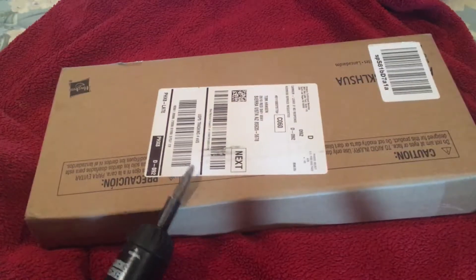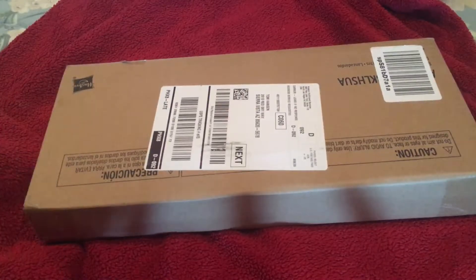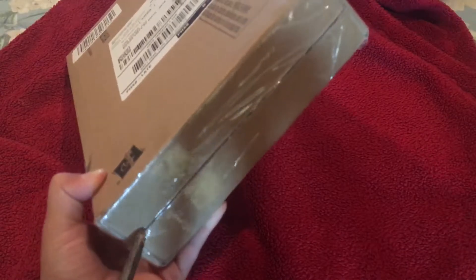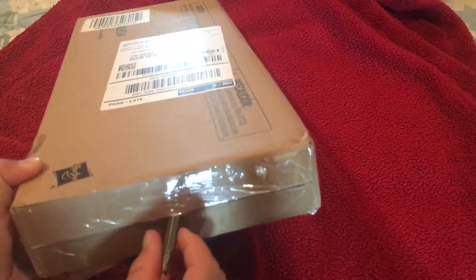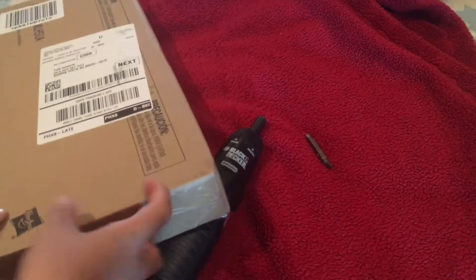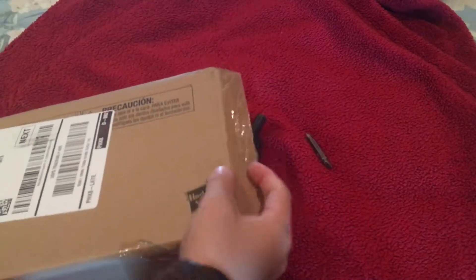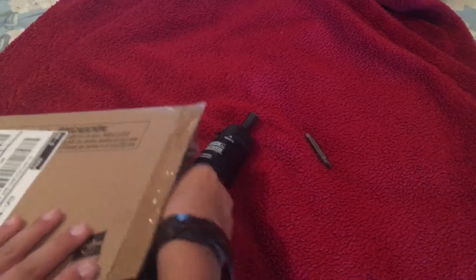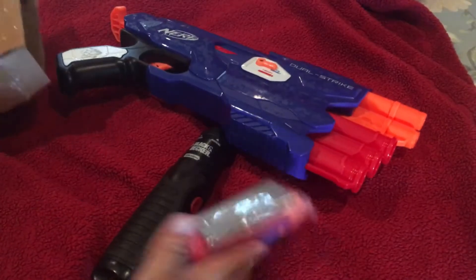Hey guys, I have a box here and it contains something awesome, as you can see from the Hasbro logo. I don't have an actual pair of scissors so I'm just going to use this. You probably already read the box, so this is the Nerf N-Strike Elite Dual Strike — and all the darts and stuff just came out.